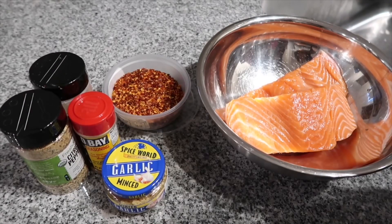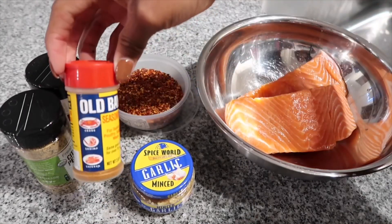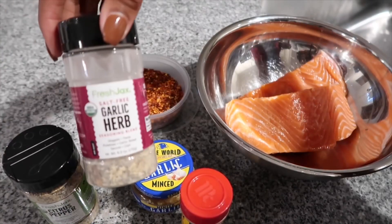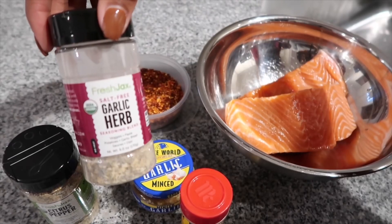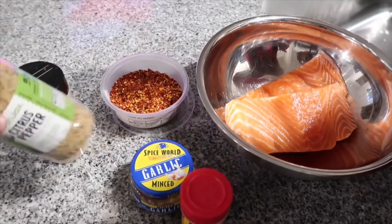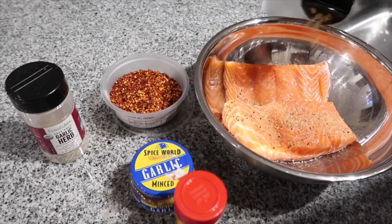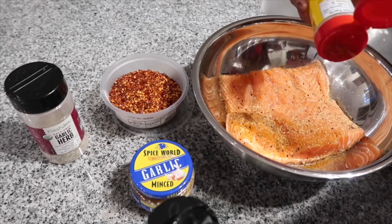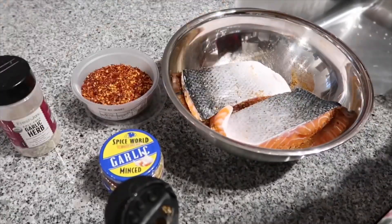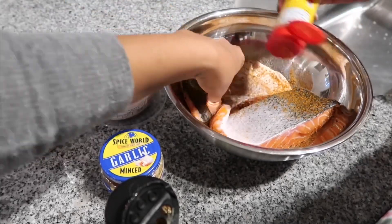So we are about to season the salmon. We have some garlic, some Old Bay, some citrus pepper, some garlic herb, and red crushed peppers. We're gonna go ahead and start with the citrus pepper, but you can really go ahead and do this in any order that you like. What you want to make sure of though is that you are coating it evenly and that you're putting a good amount of seasoning, because we want to make sure that it is flavorful.